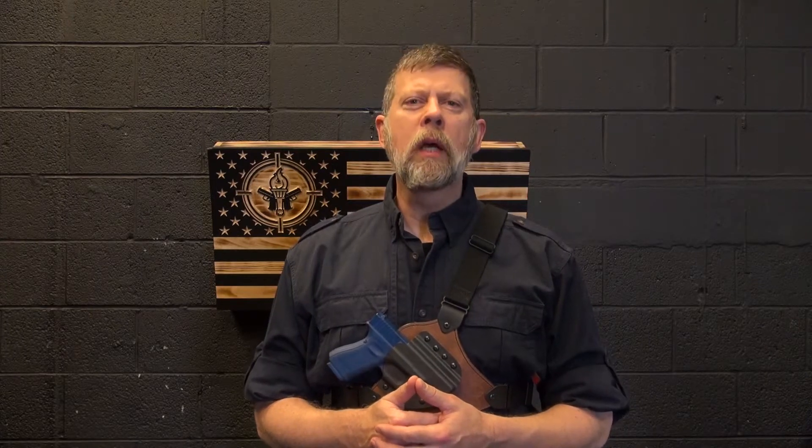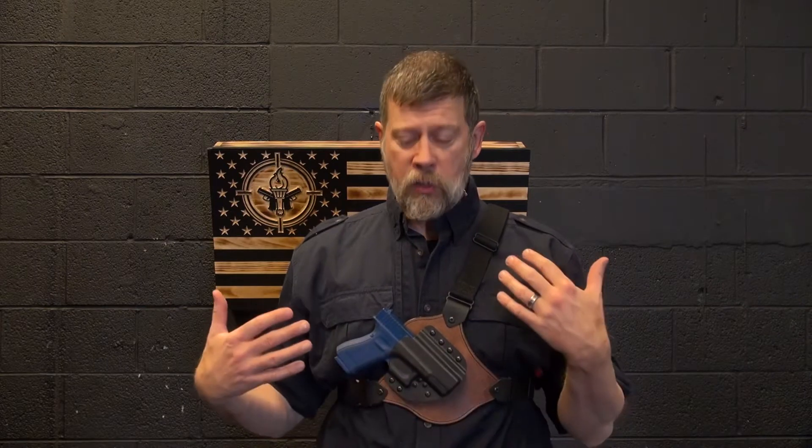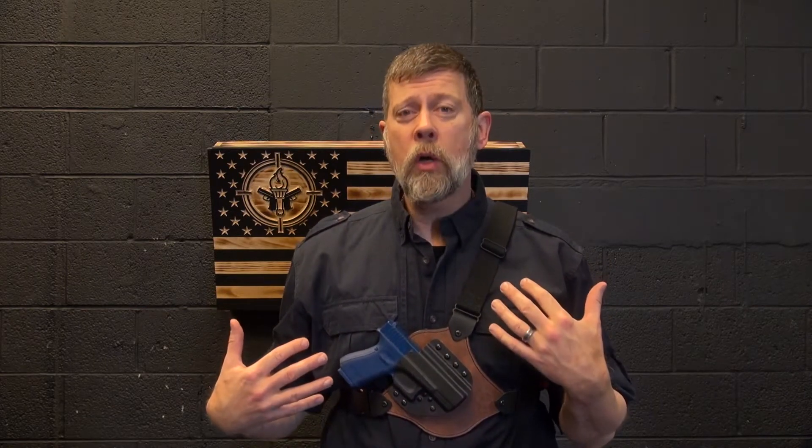Hey folks, Paul Markle from Student of the Gun, and today we want to talk about using a chest rig or a chest holster like this one from Crossbreed.